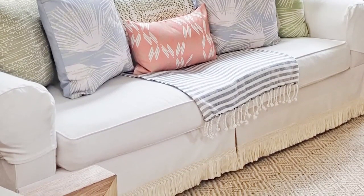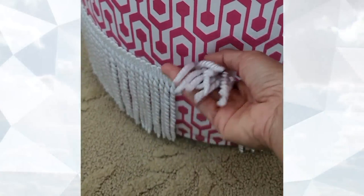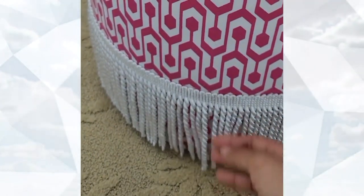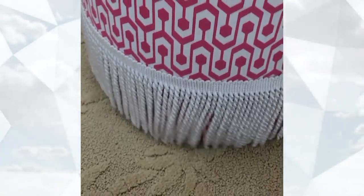Today I'm going to show you how I added bouillon fringe to ottomans and brush fringe to my sofa. For this project, all you need is a fringe of your choice — available online or at fabric stores — a tape measure, scissors, and a hot glue gun. Keep it simple!